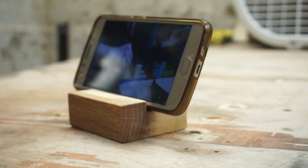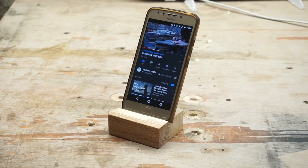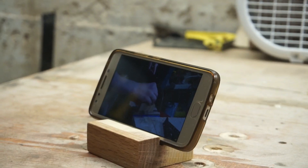And this is how it turned out. It holds the phone at an excellent angle for viewing while in a chair. The rabbet is shallow enough to where it doesn't cut off the screen at all, and is very durable because I made it from oak.